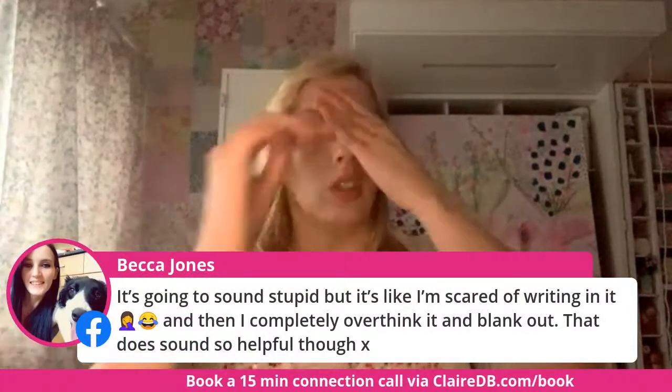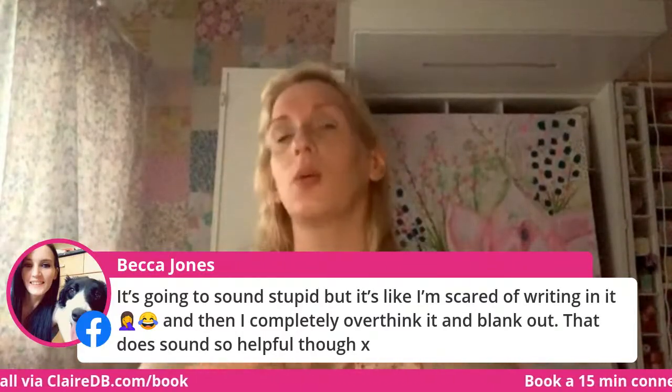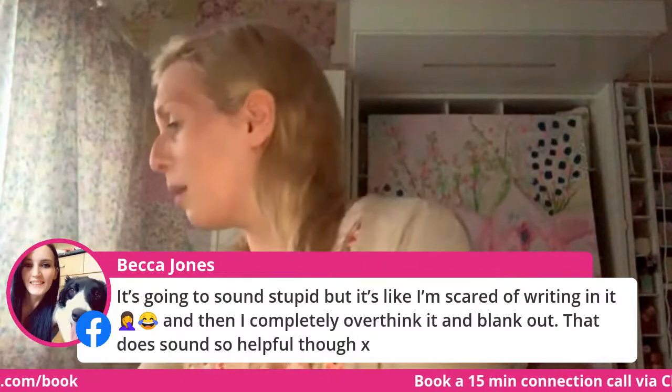You're scared of writing in your journal in case you make it messy? Okay, so next week's journaling is in the diary — we can't back out now. What day is that? The 12th? Somebody tell me. The 9th of April — I'll do it on the Friday at the usual time, 7pm.